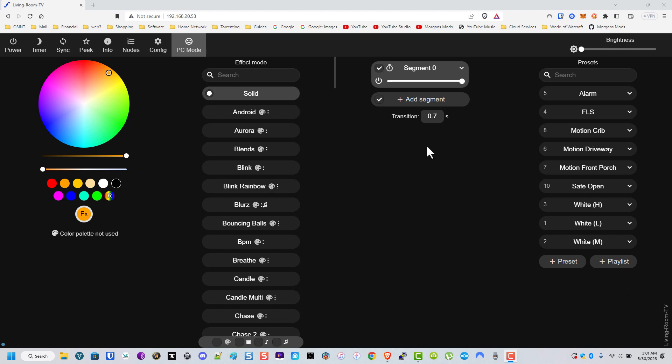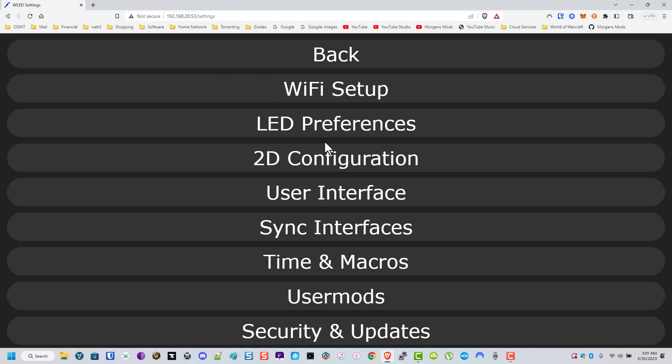All right, now I've set some presets. I don't believe there's anything else I did other than vacuum up.